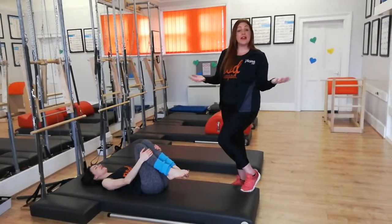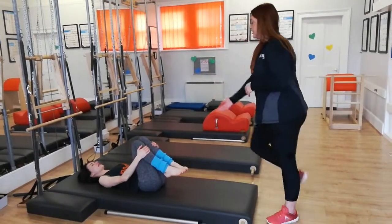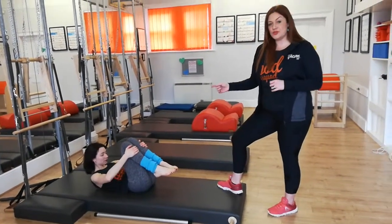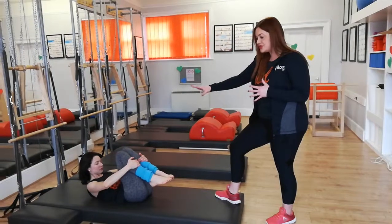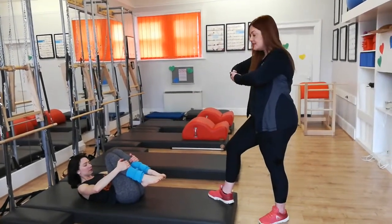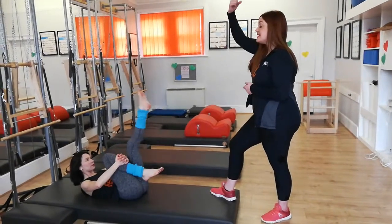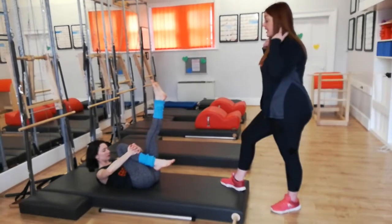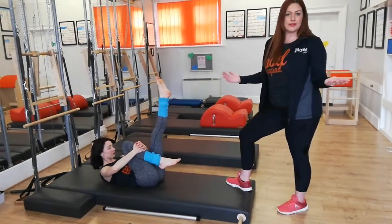We're with Ellen today and we're going to start off with our level one. Curl up the head and your shoulders. Recognise this from the hundred — we've done this lots of times before. Knees into the chest, curl up the head and your shoulders. Take one hand on top of the other hand on top of one leg, and slide the other leg up to the ceiling, 90 degrees. Elbows wide, long neck, eyes to the belly, exactly what we did in the hundred.